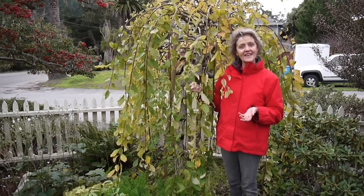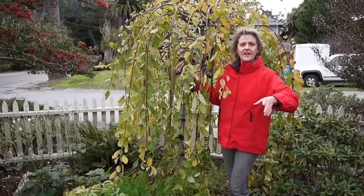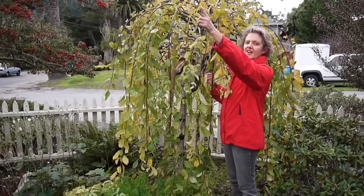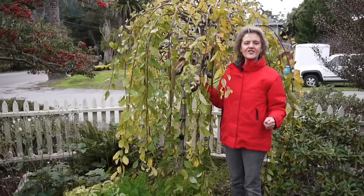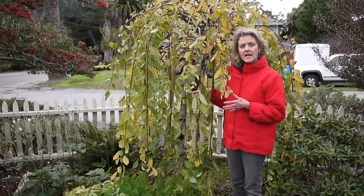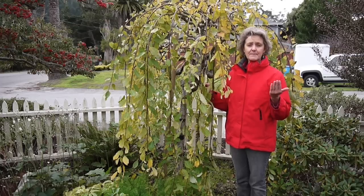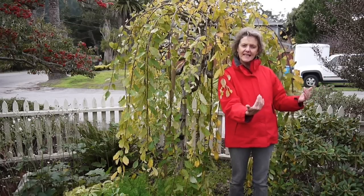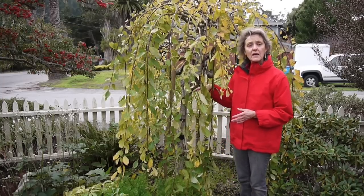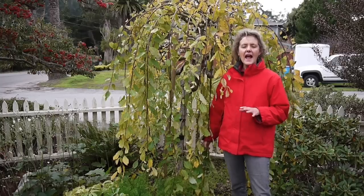Today is an overcast, almost-winter day, but this normally gets a lot of sun — it's a full sun area, and they do like full sun. As you know, California is in a severe drought, but this garden is on drip — it gets watered twice a week, though it's been cut back. This part of the garden naturally drains down, so it stays a bit more moist, which is good because pussy willows like regular water.